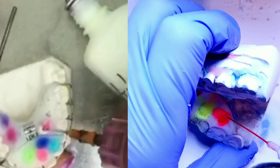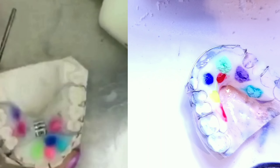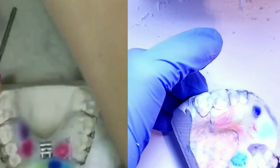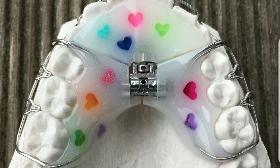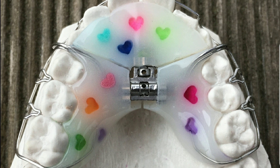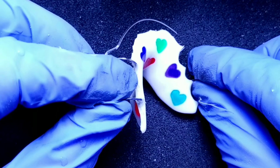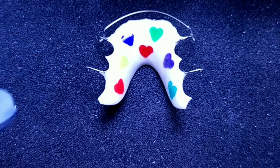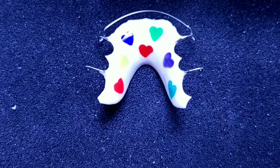Coming up shortly I'll show you the finished product of what Martina's retainers look like and what mine turned out like. I'll leave a link below so you can follow this great technician. Here's her finished work — beautiful! If you like this video content, leave me a thumbs up, make sure you subscribe, and next Tuesday we have something new coming up.